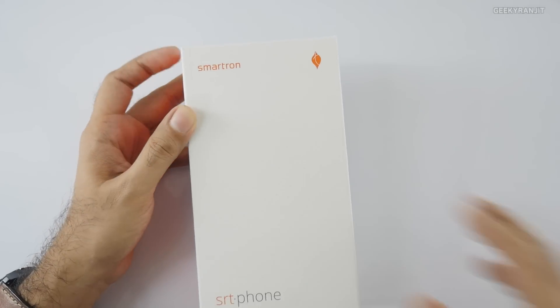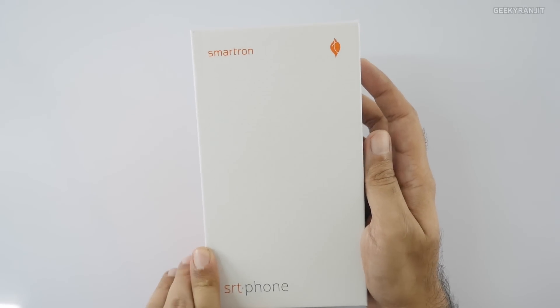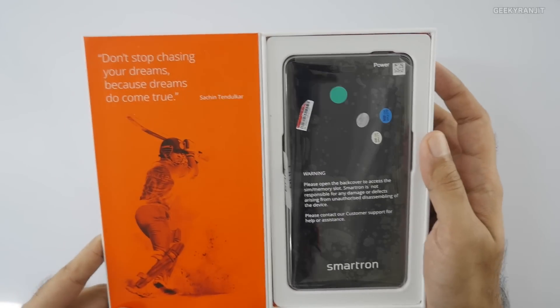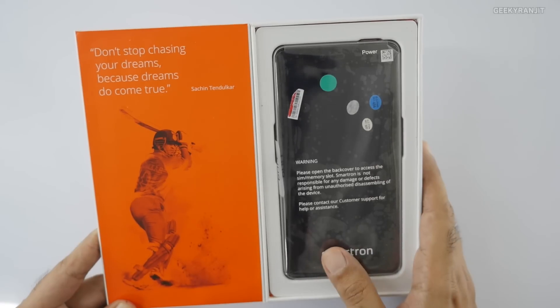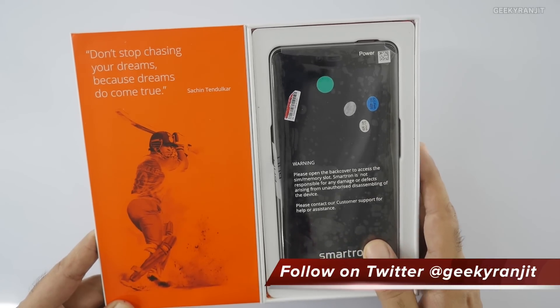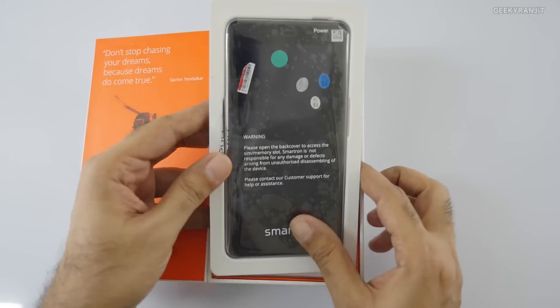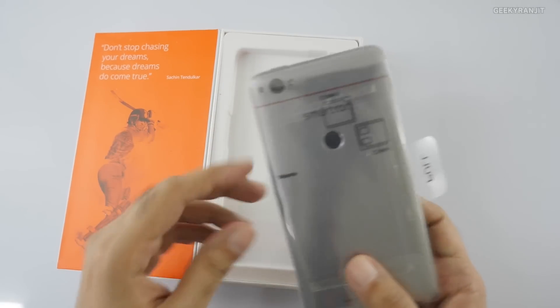Let's open this up and have a closer look. The name on the box is 'SRT Phone,' and when you open it up, there's a Sachin Tendulkar quote: 'Don't stop chasing your dreams because dreams do come true — Sachin Tendulkar.' And here is the phone itself.